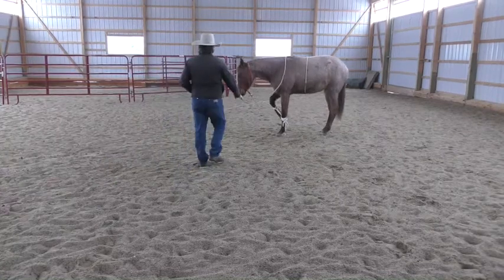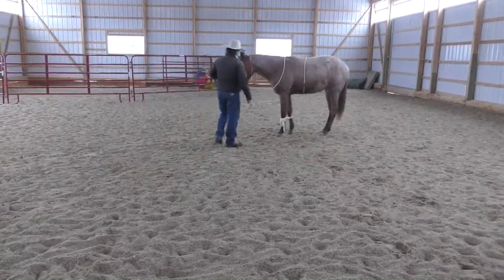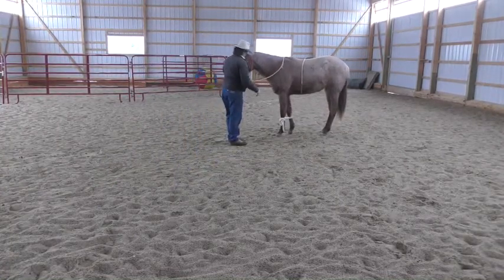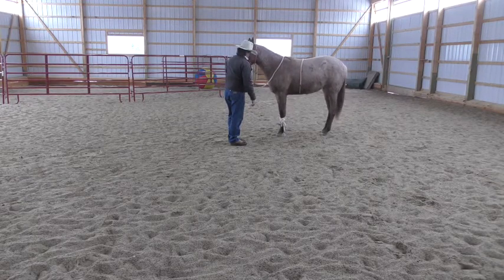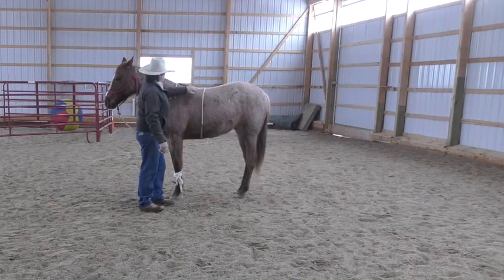So, with Eddie, I was almost standing here for a few minutes and decided to turn the camera on.